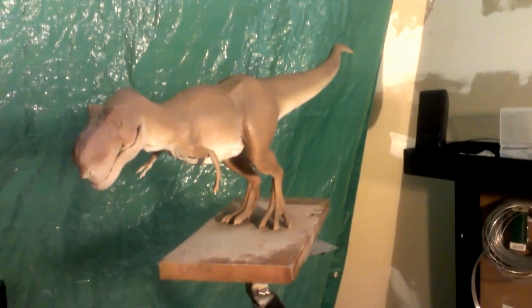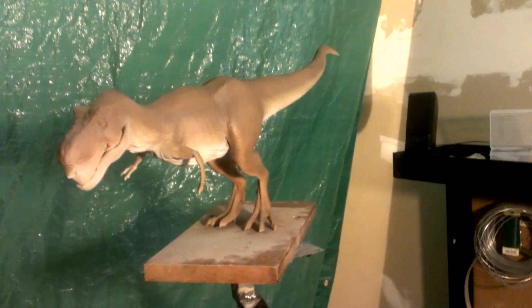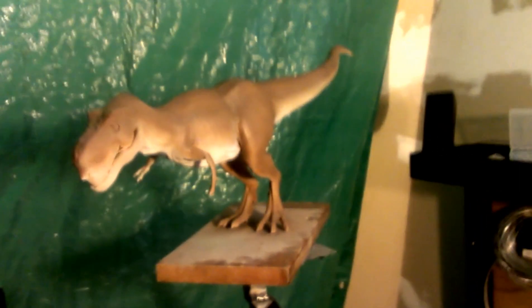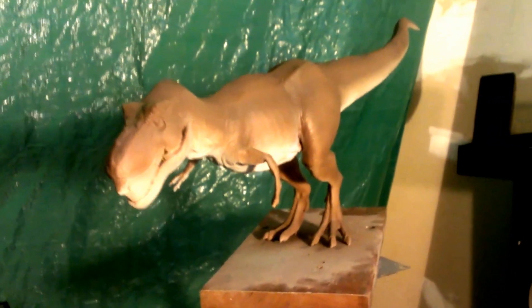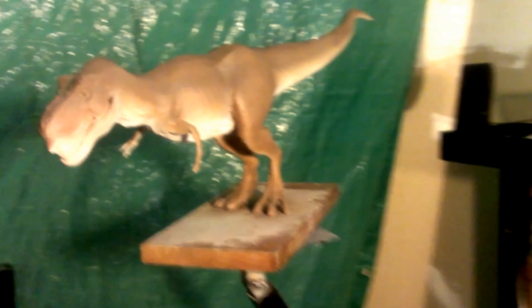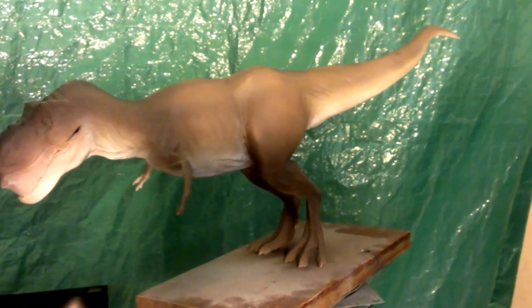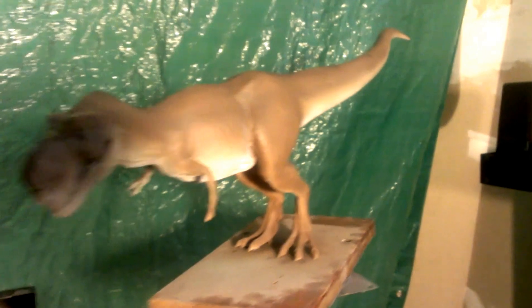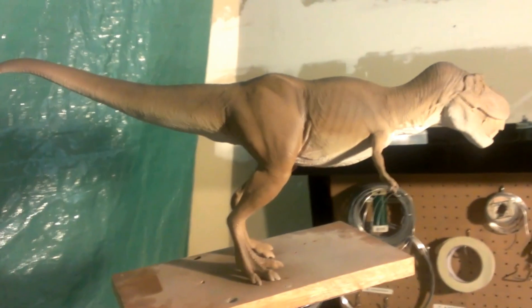I wanted to make a video to show everybody where I am with my T-Rex painting — the model kit. First of all, I hit the belly with a little bit of flat white paint. I'll spin him around so everyone can see that he's fairly even on both sides.